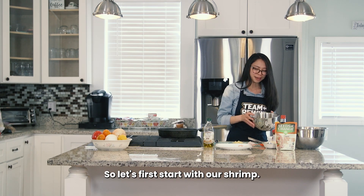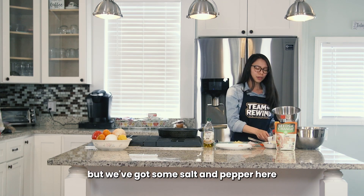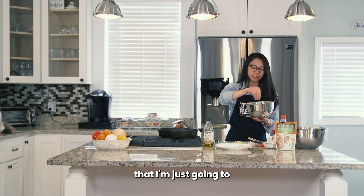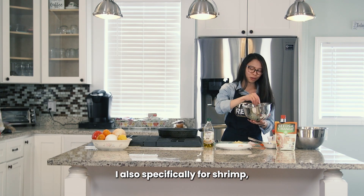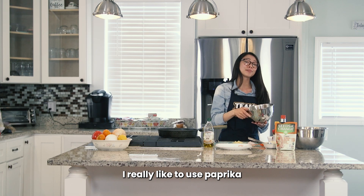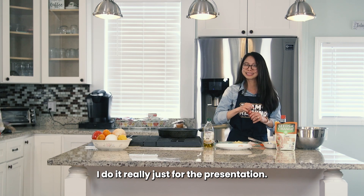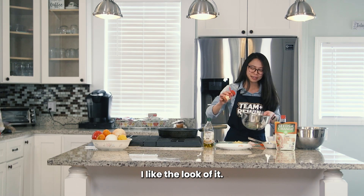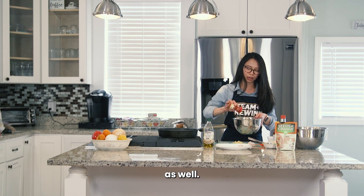So let's first start with our shrimp. I like to keep it really simple — you can certainly use whatever spices you want, but we've got some salt and pepper here that I'm just going to put some pinches in there. I also specifically for shrimp really like to use paprika. To be honest, I don't really taste the paprika in there — I do it really just for the presentation. I like the look of it. So I'm just going to sprinkle a little bit of that into our shrimp as well.